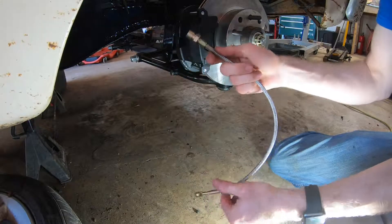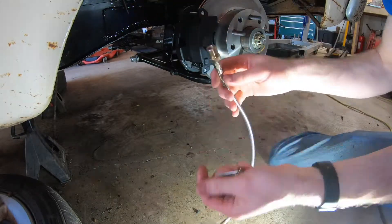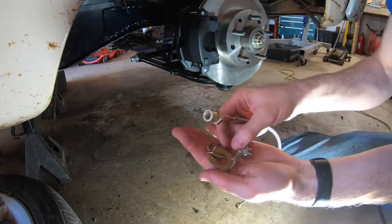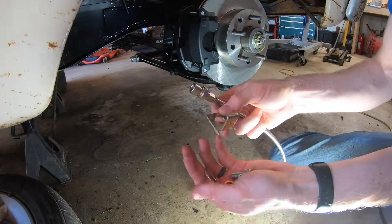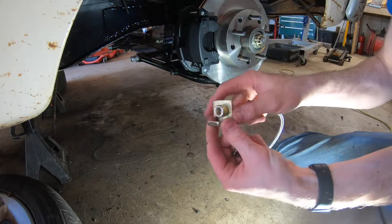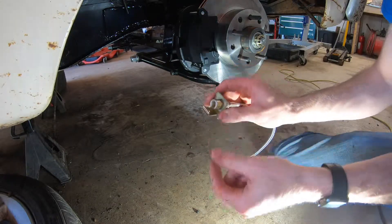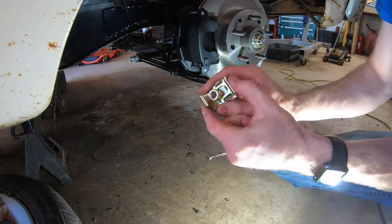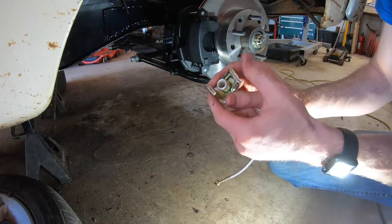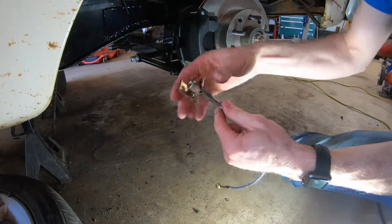What we have is a flex line with a fitting here — this is what we'll hook into the solid brake line. Then we have the banjo bolt that will go on the caliper with some copper seals. And then we have this mounting bracket, so this will go through here and then this clip clips in here to hold it in place. It's got to kind of force in there — it goes this way, like that — and that keeps it from coming out of there.